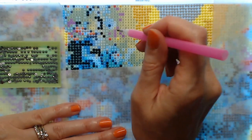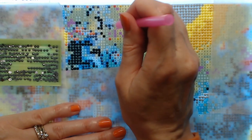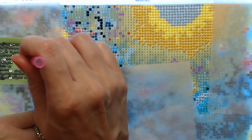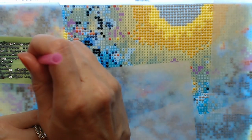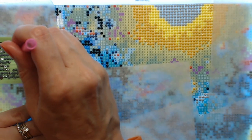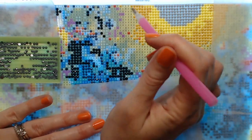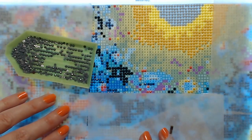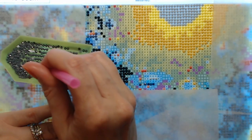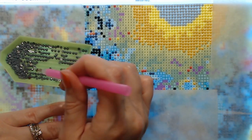I usually have a video going in the background or I've got my Alexa playing music. Ann with A Colorful Life listens to audio books — that's another great option while doing this. You can watch TV while doing this too. I'm really focused on what I'm doing, but I know people who do watch TV while working on diamond painting.